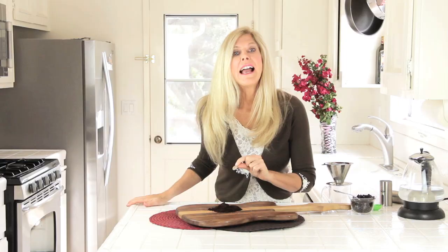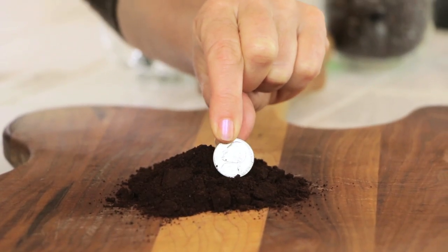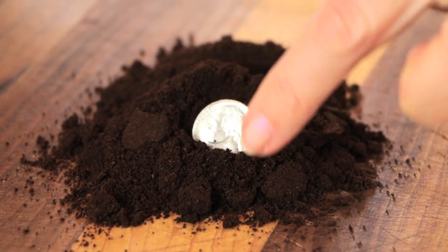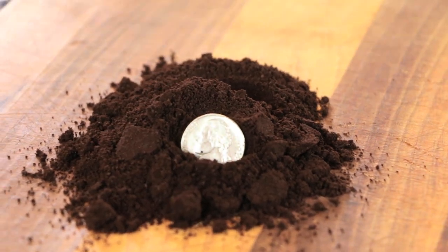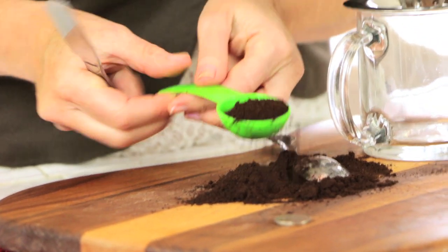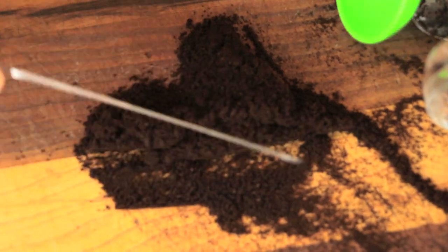Let me show you what medium coarse grind looks like. I'll put it over here, and here is a recently sterilized nickel so you can see what it looks like with Mr. Nickelhead. Because I like my coffee a little richer, I go to a medium rather than the medium coarse — that's just me. Remove your nickel. And my recipe is three tablespoons: one, two, and Mr. Third — three.